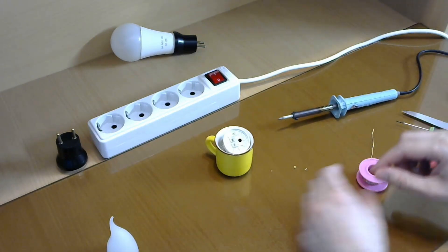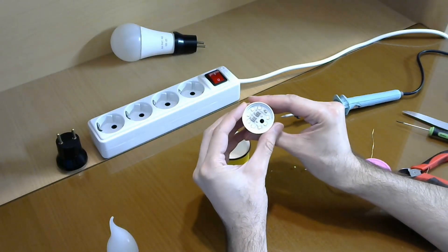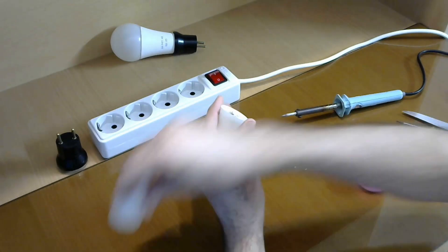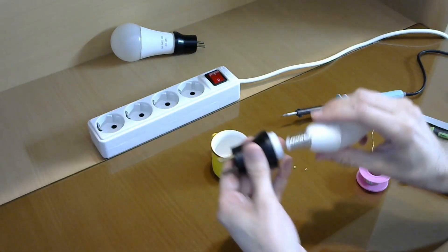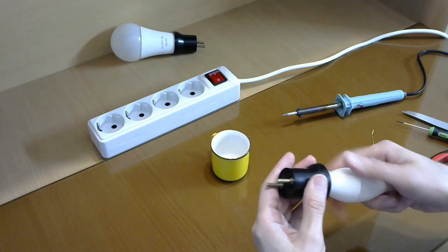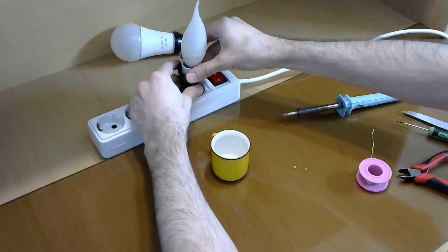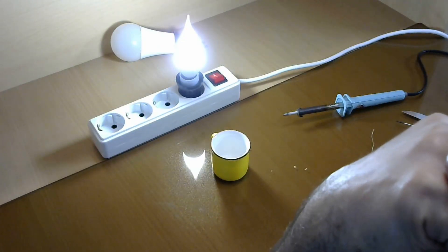Now the chain is again connecting the LEDs to each other, so it must work. I put back the lens. Nice — mission accomplished!